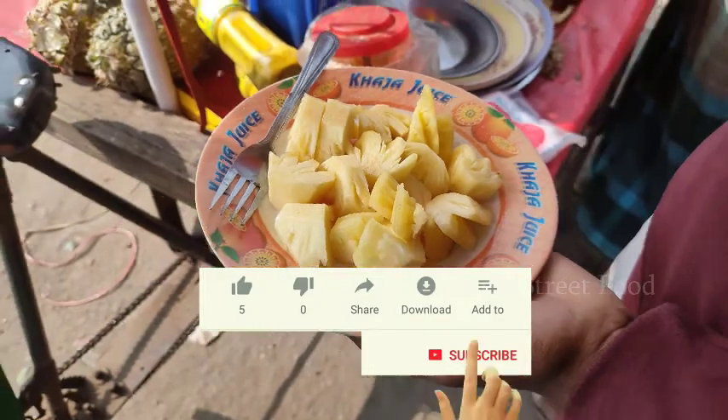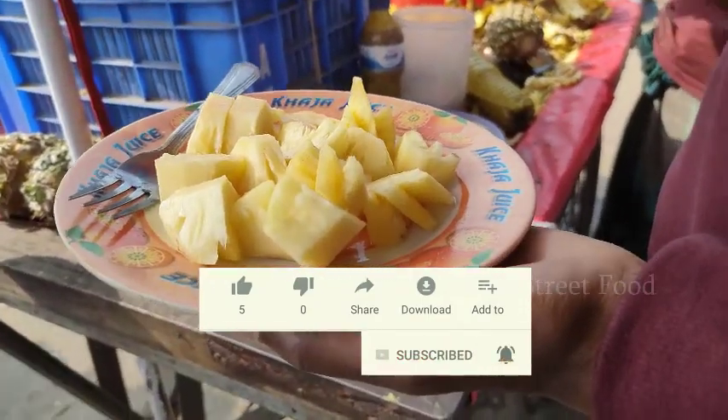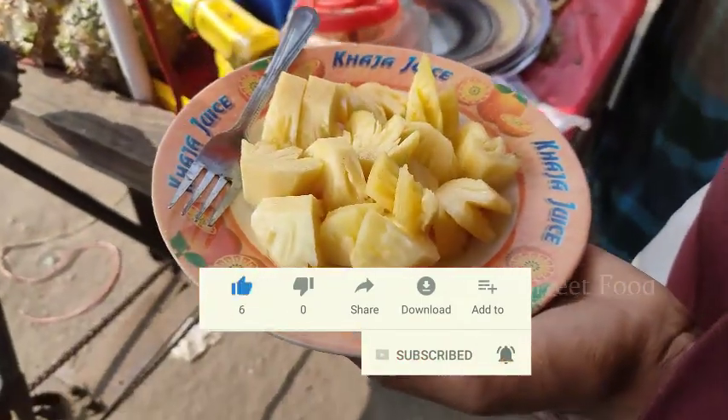Hey there, subscribe to my channel and also press the bell icon, so you can get latest video notifications.